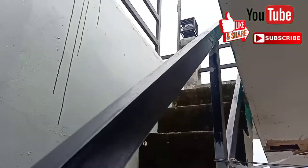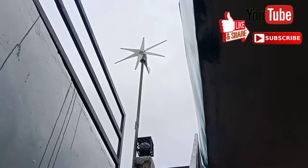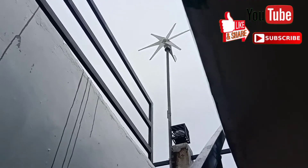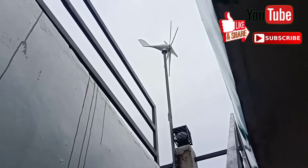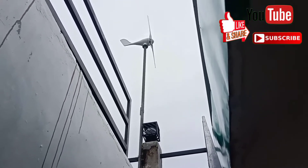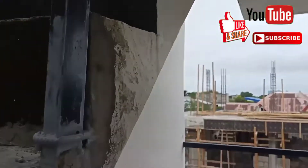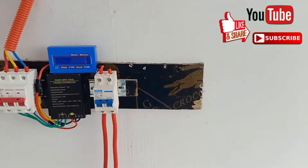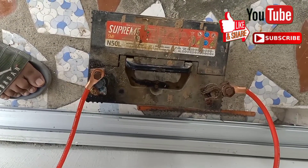Good afternoon, we have another review regarding our 800 watts wind turbine. As you can see, the propeller is spinning — it looks slow but it's actually spinning very fast. Let's check our wattmeter. We have a Supreme 50L.